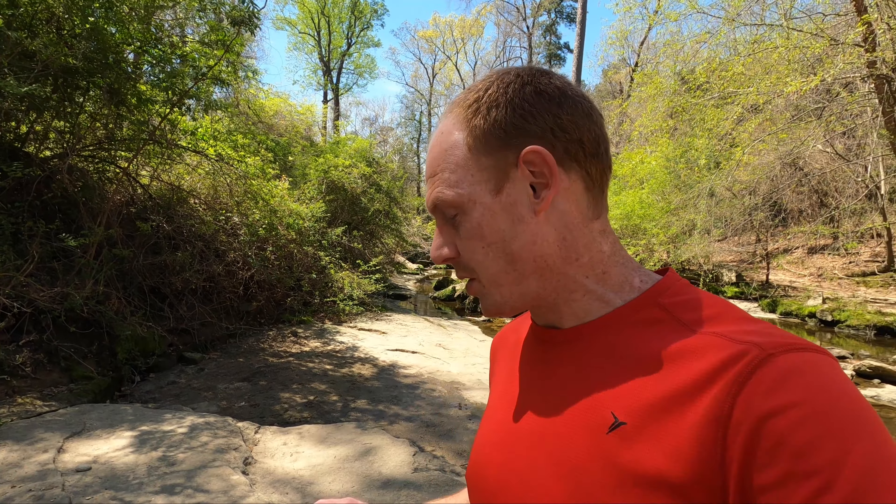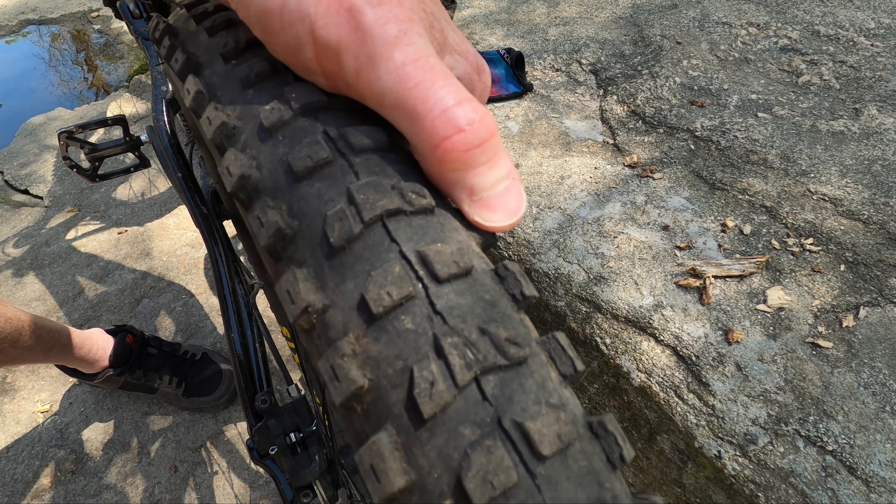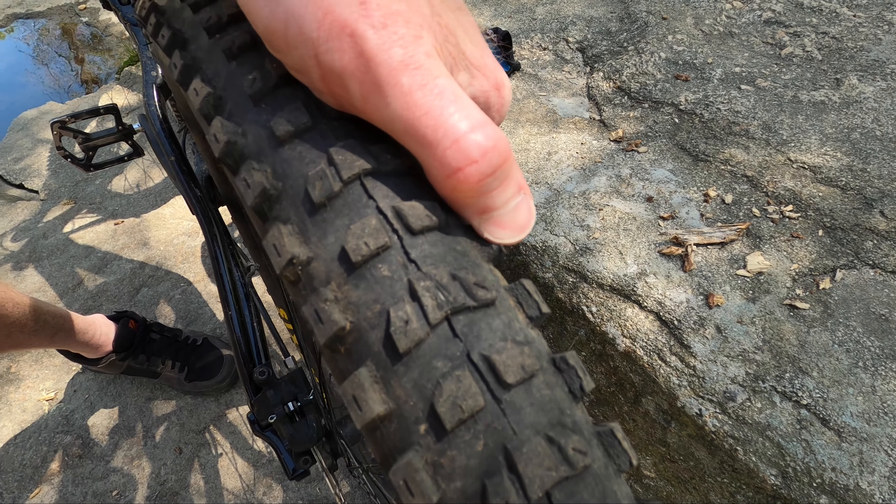The one downside I might point out is the durability. Because of that big gap between the center and side knobs, you're putting a lot more pressure on those knobs when you lean over, and they're starting to get undercut — strangely more so on one side than the other. I have no idea why; maybe I just push turns harder in one direction. It's not terrible — it's been on the bike for a while and it's not destroyed yet. But if you grab onto those side knobs, you can bend them over pretty easily. This is the dual compound version; I didn't go for the 3C Maxterra. I do have a DHR in the front with larger side knobs, and if you grab those they don't bend as much.